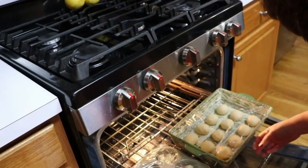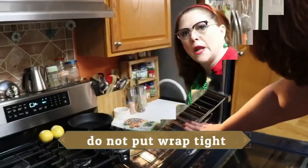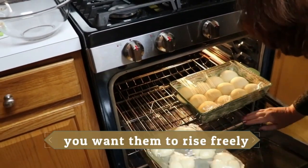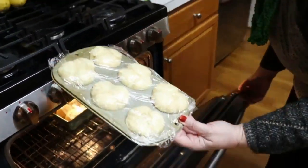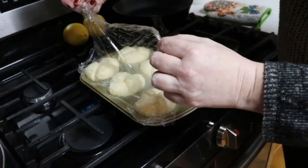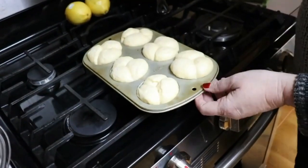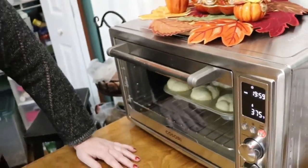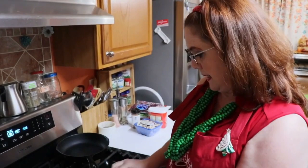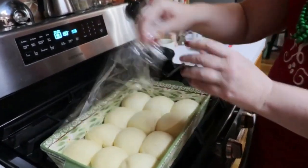The smaller muffin pan rolls have proofed and doubled in size, but the larger pan rolls still need more time — be patient with those. Take the plastic wrap off the muffin rolls carefully so you don't cause them to fall. Start baking those at 375°F for about 20 minutes in a smaller oven. For a full-size oven, bake at 400°F for about 20 minutes.